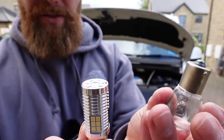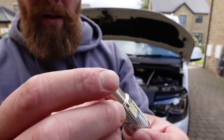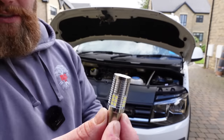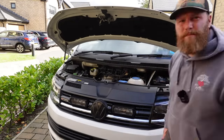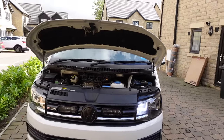Basically it is a miniature version of the old-school bayonet fitting you get in your home — exactly the same. I'm going to reach in and fit that, and I'm going to show you one light with the upgrade and one without so you can see what you think.